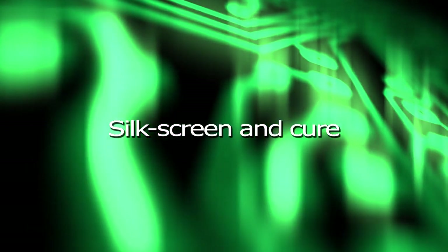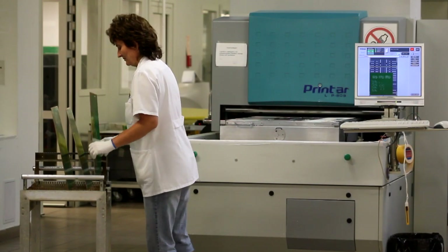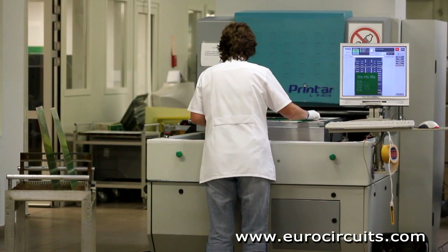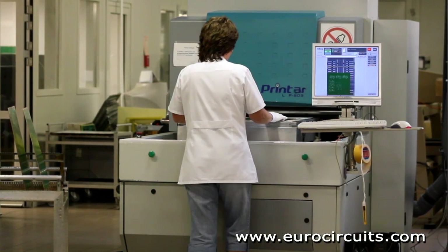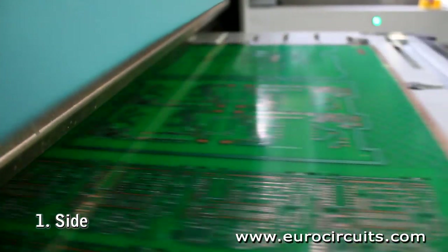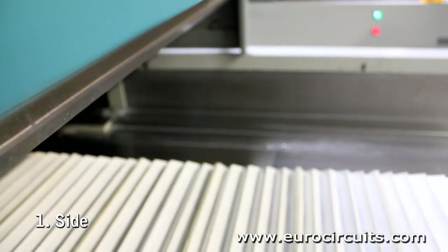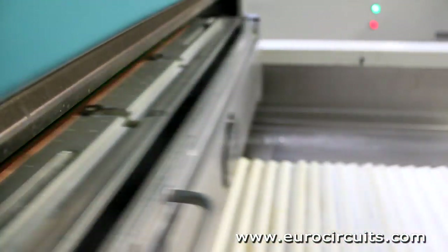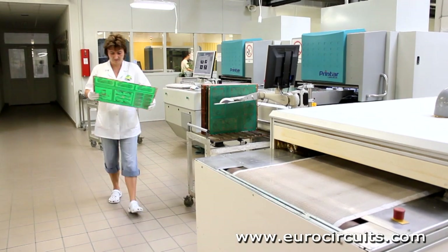Silkscreen and cure. Most PCBs have a component legend to show which component goes where. Today we use inkjet printers to image the legends direct from the board digital data. Like a conventional paper printer, the inkjet printer sprays minute droplets of ink onto the panel to generate the image.